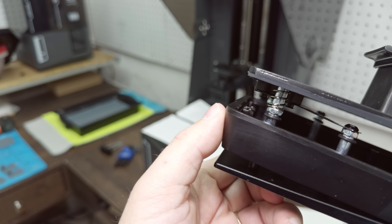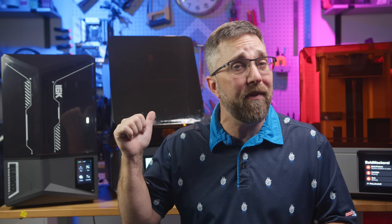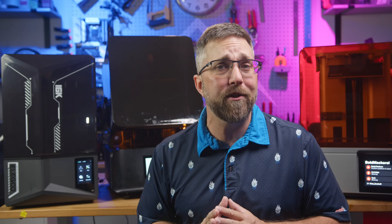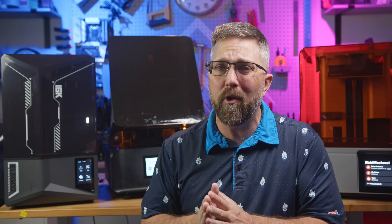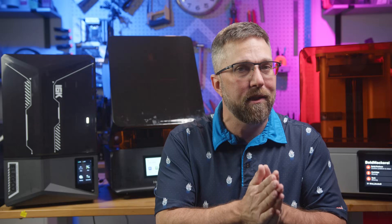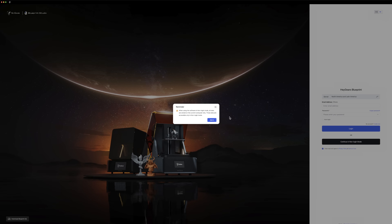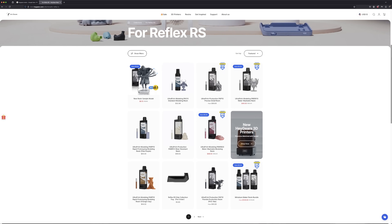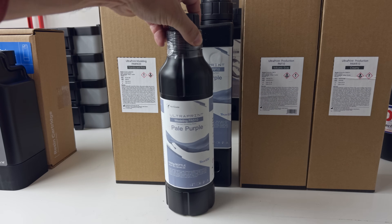The Haygears Reflex RS didn't have any hardware issues in my testing, but I did run into software restrictions. At launch, the slicer required users to be online and logged into an account to function, and the selection of compatible resins was both limited and pricey. Since then, Haygears has added offline slicing and expanded the resin catalog with more options, including more affordable picks, which I'll be testing today.